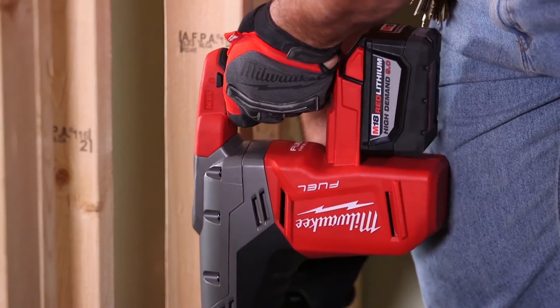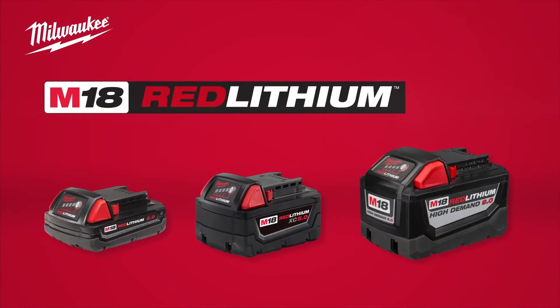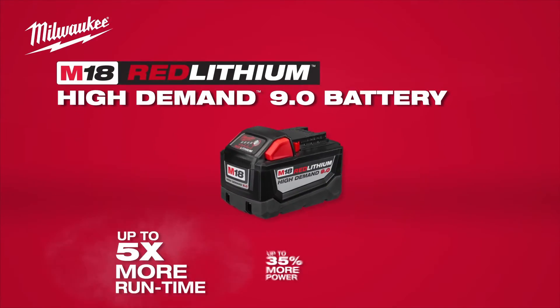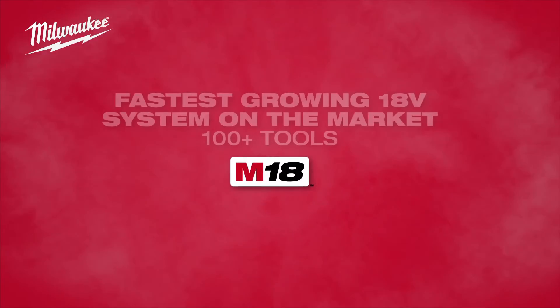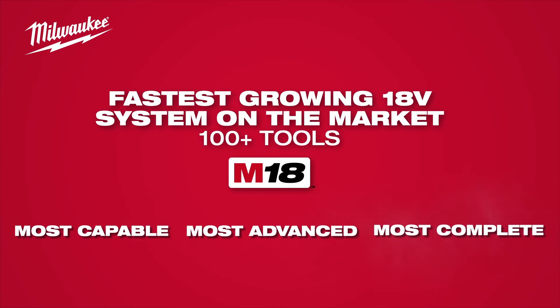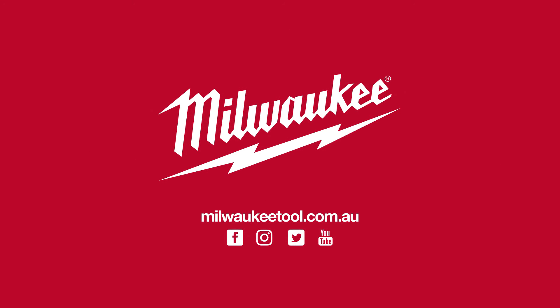When you put them all together with the 9.0 and the fuel brand, it's just going to outlast everybody else. The 9.0 definitely has been engineered for heavy duty work. It's the real deal.